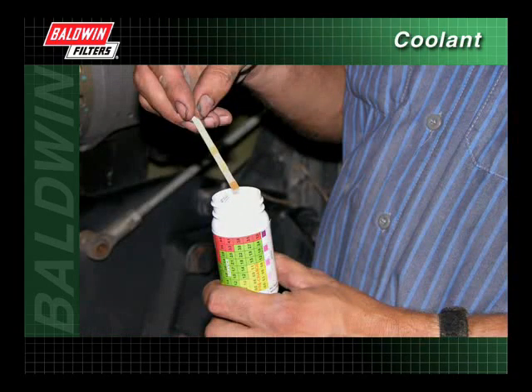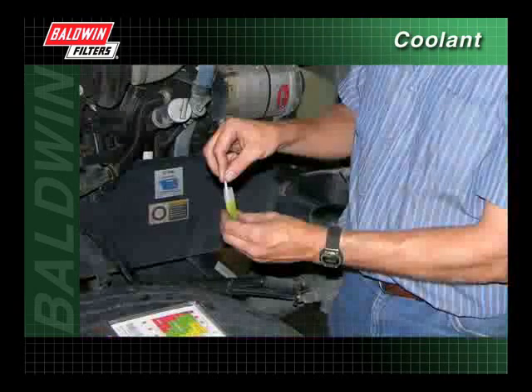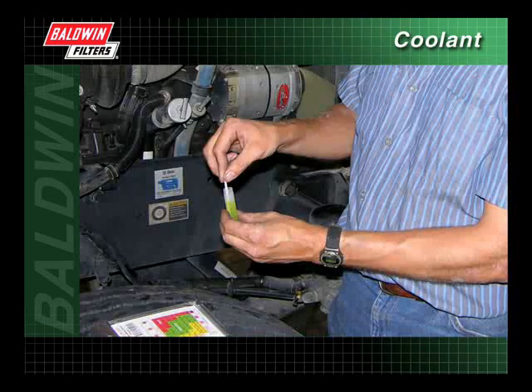Remove one strip from the bottle and replace the cap immediately. Do not touch the pads on the end of the strip. Discard the kit if the unused strips have turned brown. Dip the strip into the coolant sample for one second.